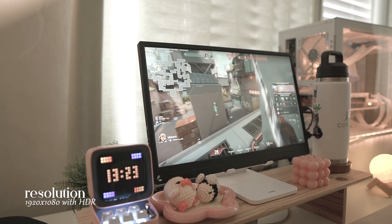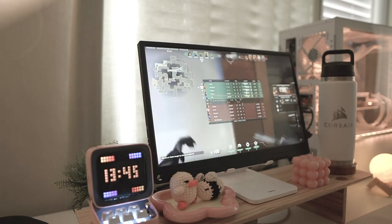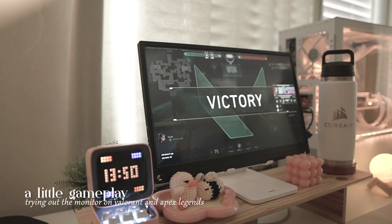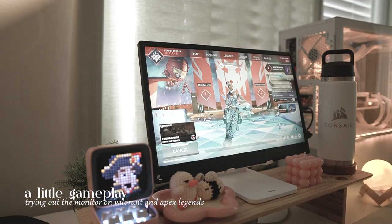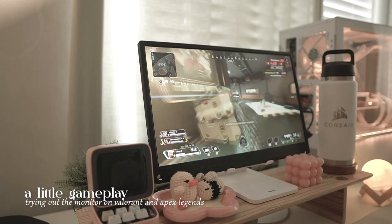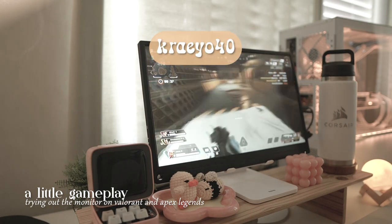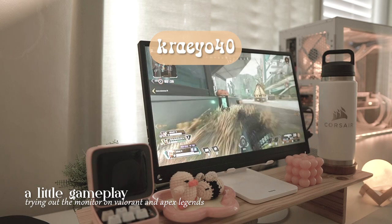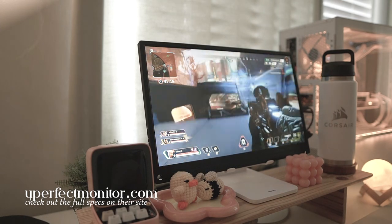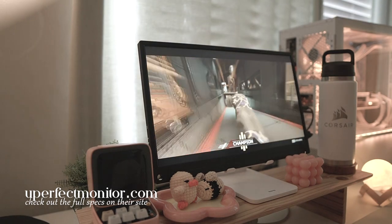Overall, I love how minimalist this product is and I'm so glad I have this in my setup. I'm still getting around to setting it up with my main setup, but I know it will definitely be a staple. If you're looking for a gaming monitor that's portable and easy to carry around, make sure to check out the product on their site. I also have a code for $40 off your purchase above $300 — type CREO40 at checkout to avail it. All the information is also on uperfectmonitor.com, and check the links in the description to find out more.